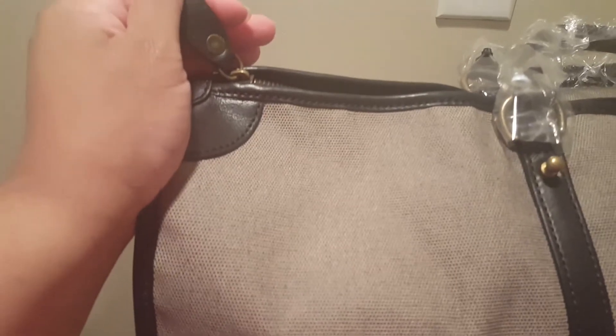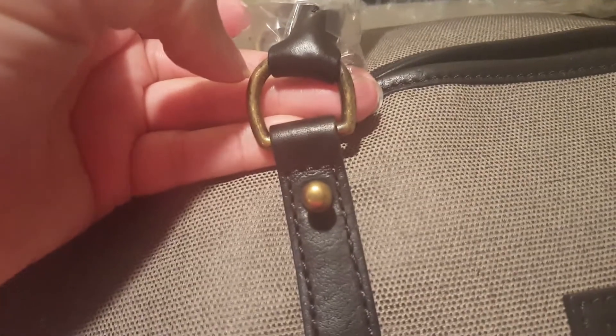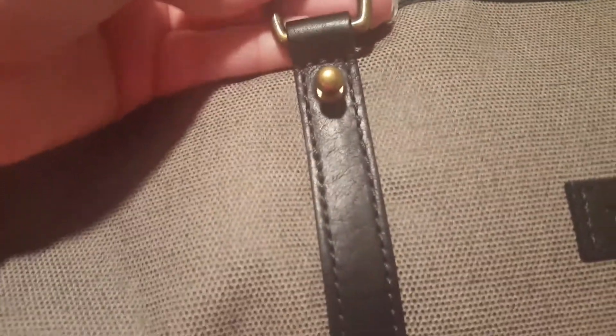It does have a top zip closure and rolled handles with a little bit of a browny, coppery hardware.